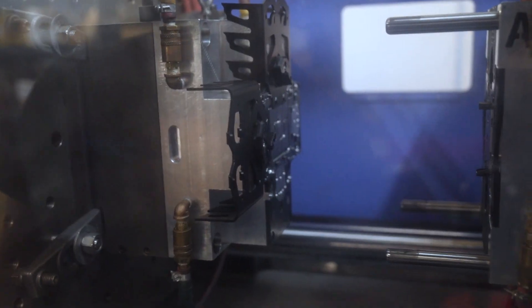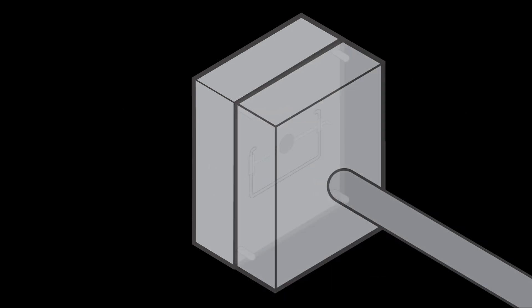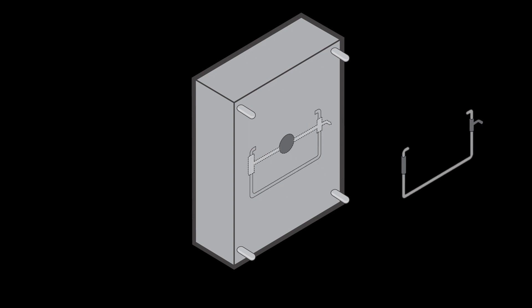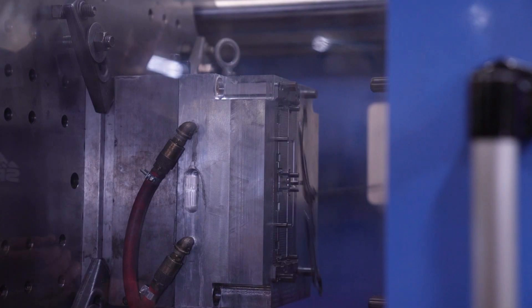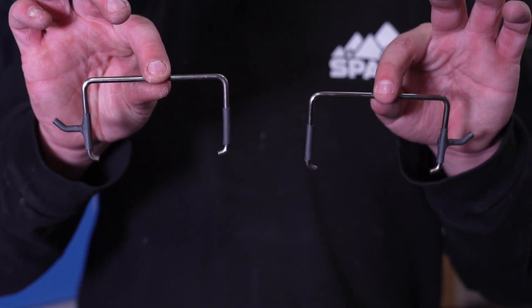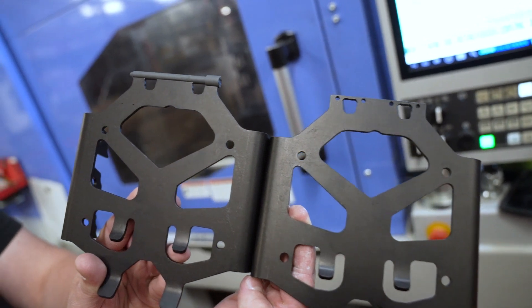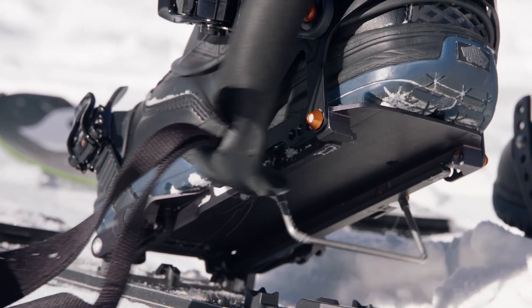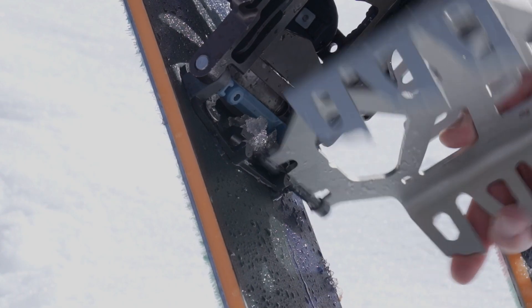The mold closes, and we shoot the thermoplastic into the mold where it covers a specific area of the metal part. The mold opens, and the part falls out with the ST-TEC plastic blend integrated into the component. ST-TEC is a great example of Spark's commitment to innovation and improving the backcountry experience for splitboarders.